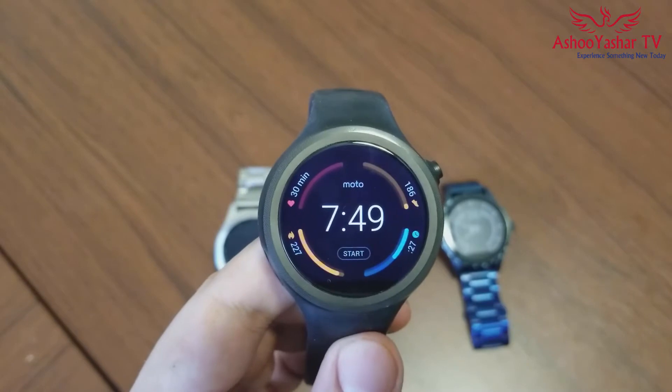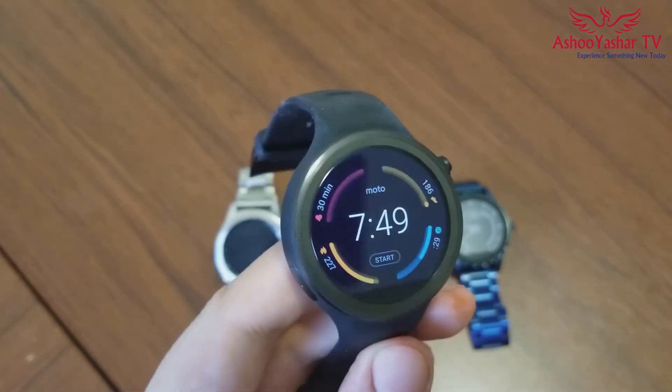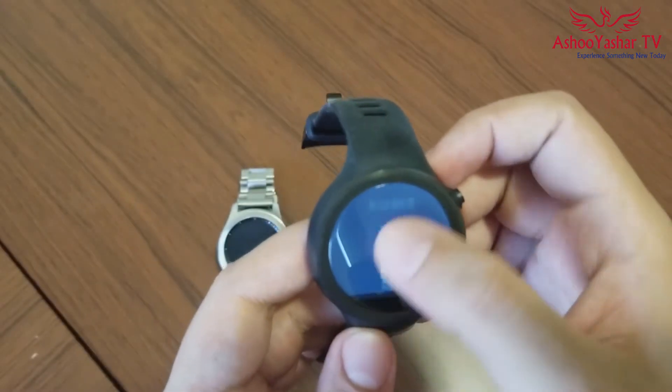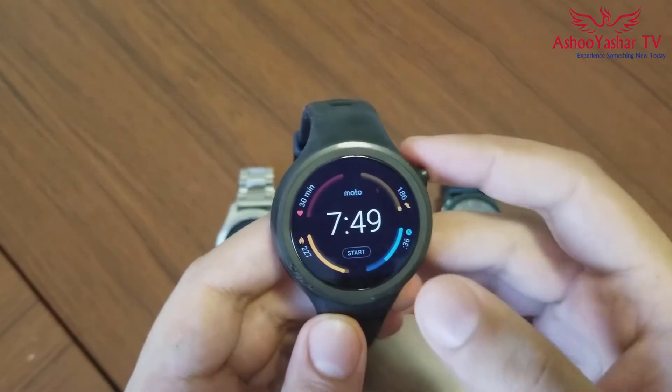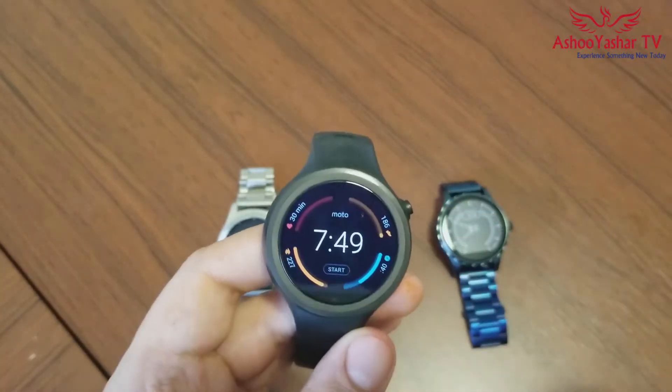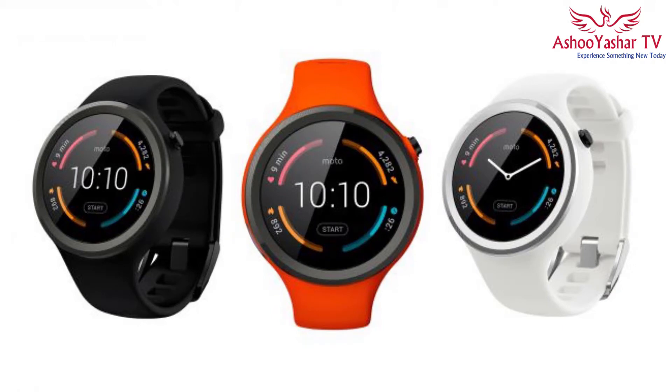But if you want activity tracking functionalities like Fitbit but you also want more smart features like notifications, beautiful watch faces, and heart rate monitor, then you may want to consider the Moto 360 Sport.